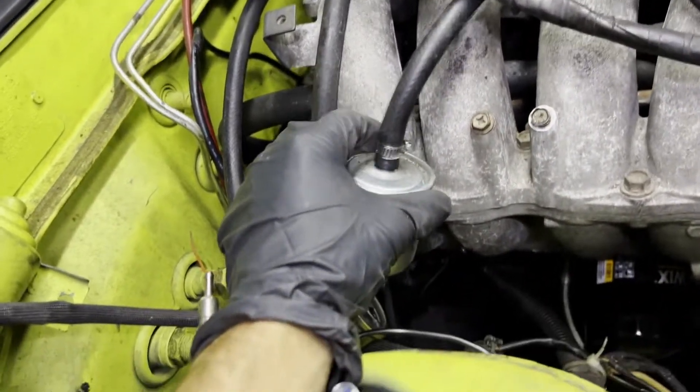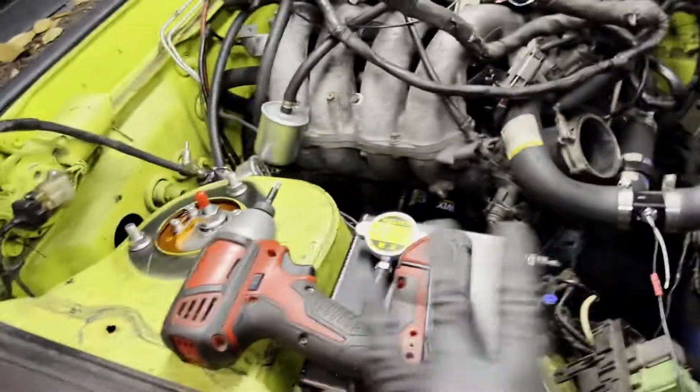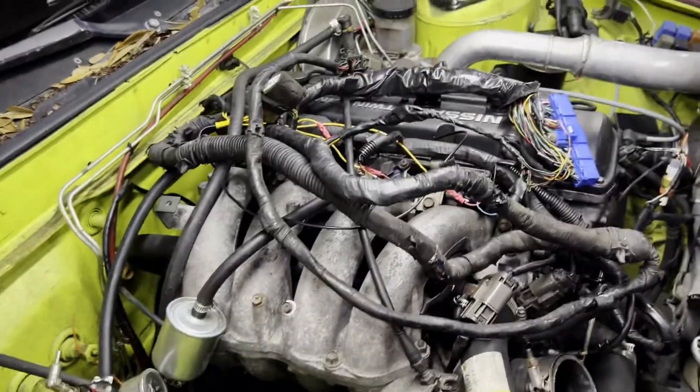Vacuum signal - vacuum to the booster - and then I start doing all the fuel lines, taking all that off. I should invest in a tool cart so I don't stack all my tools on the side of the car. I went ahead and just pulled the entire wiring harness out of the car.